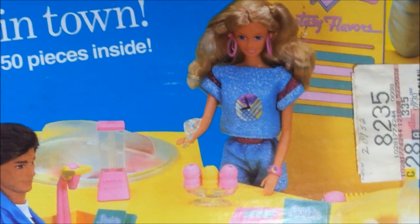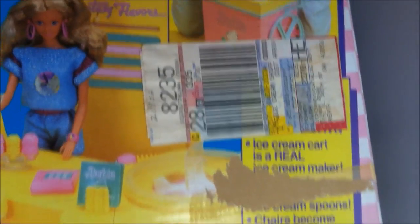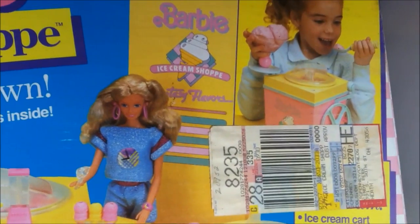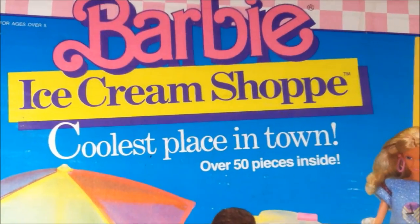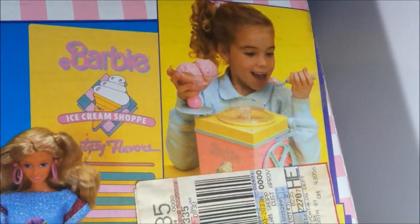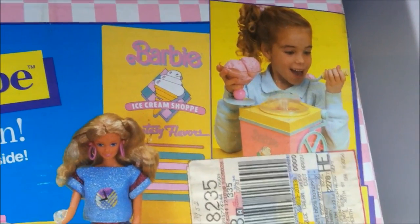Here is the cash register that I'm missing. And of course the Skipper in Barbie's hand — that is Funtime Barbie in blue. There's like a menu holder — those are menus. And you can see that my box is a little ripped up. This is actually from my local JCPenney. I think that's kind of funny — it's funny to think of JCPenney selling Barbie stuff. And it is the coolest place in town with over 50 pieces inside, for ages over five. There's a little girl eating the ice cream that she's just made, but I honestly doubt it — I bet she had her mom or dad do it. Making ice cream is just not fun.